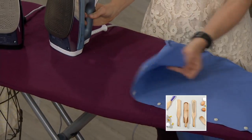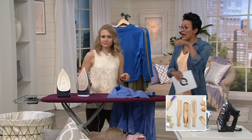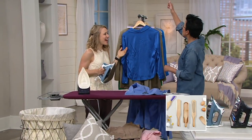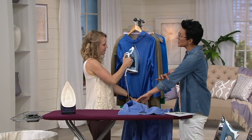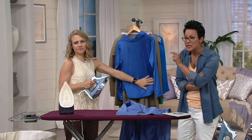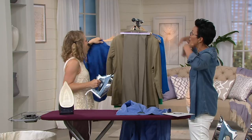I frankly hang my garments on a hanger and then I vertical steam basically everything. I put it over the door and vertical steam, and only to get collars — or to put a seam down my sleeve — do I even use the ironing board. And it is quick, fast, in a hurry. It's two seconds and I'm out the door.